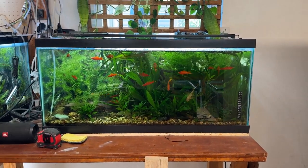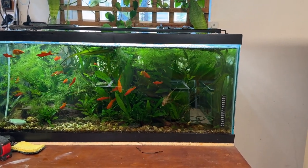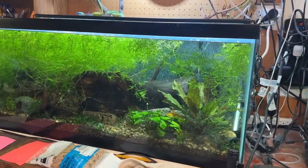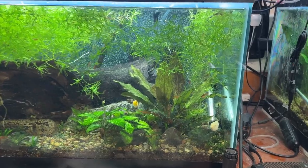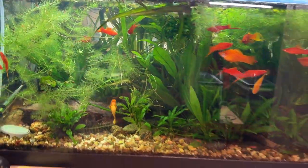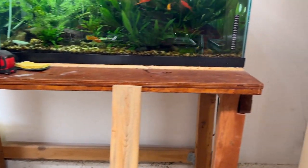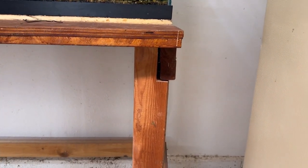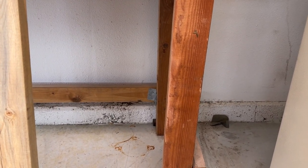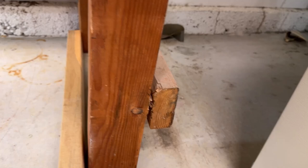This is going to be a challenge. This is the second 40-gallon breeder I bought on Offer Up for about $35. There's the first one. This one's got Bob and Carol breeding albino crebensis in it. Here's the deal — this workbench is separating and torquing and twisting away, so the front is not in line with the back.